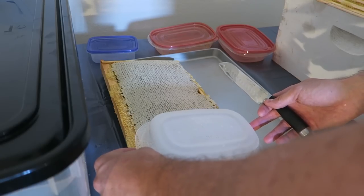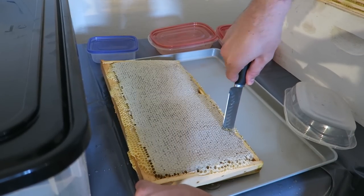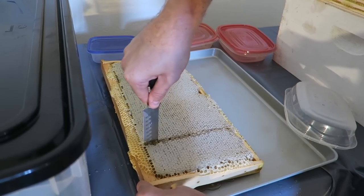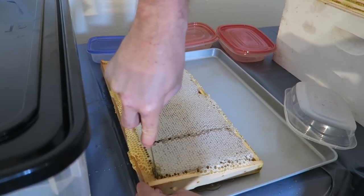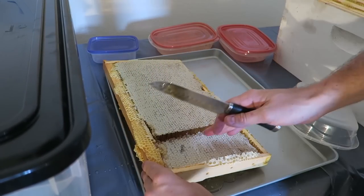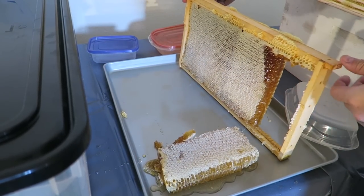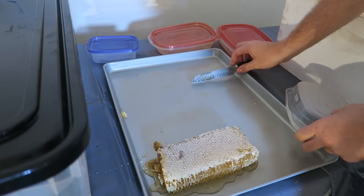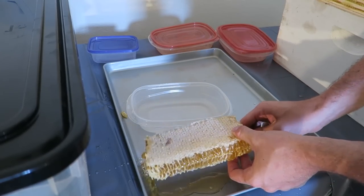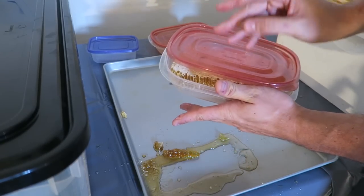Boom! So maybe starting to turn this way. There's honey already leaking down, but that's okay. Boom, and then I'll just pop that piece in like this. Boom, look at that! I'll put this away for now. And just to show you what I'm going to do with this — I'll lift it and put it right in this thing right here, boom, and then we're just going to cover it up.